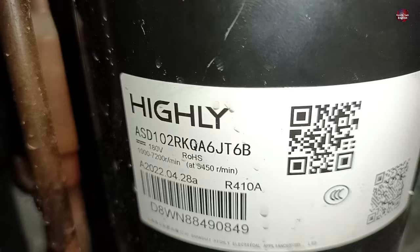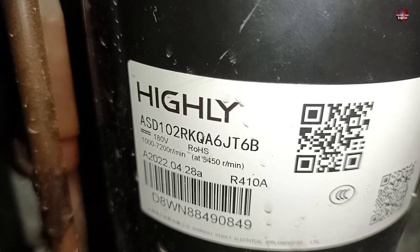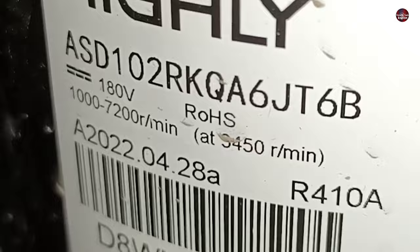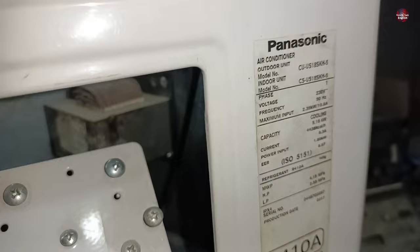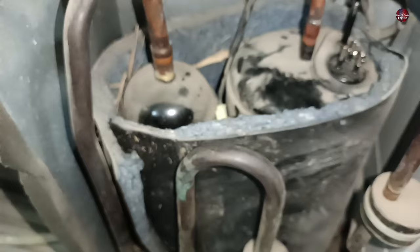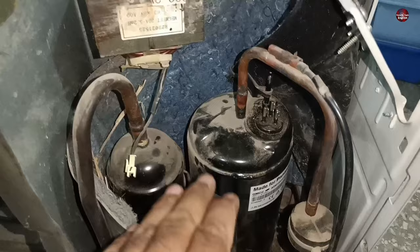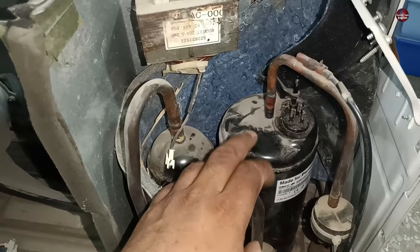Let's check the labels on these two compressors. The bad compressor is from Highley Company — it is a 180 DC volts compressor. The other unit, whose compressor I used to test the motherboard, is a Panasonic air conditioning unit. It contains a GMCC compressor specially made for Panasonic, working on 180 DC volts and 120 Hz. The winding construction of both compressors appears similar, though the GMCC is larger in size. It is now confirmed that this compressor is bad — not the motherboard we repaired.